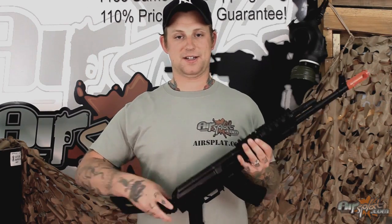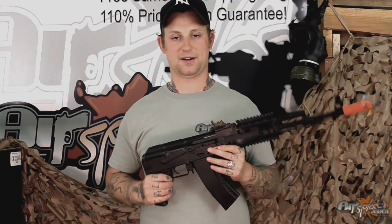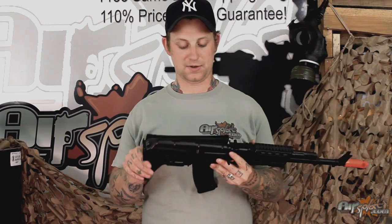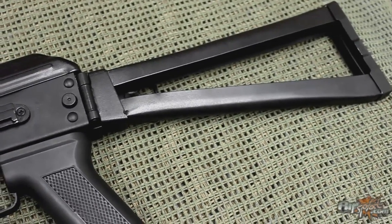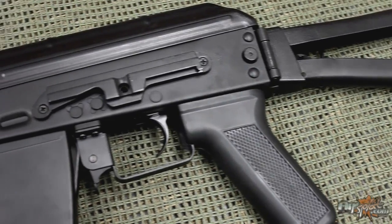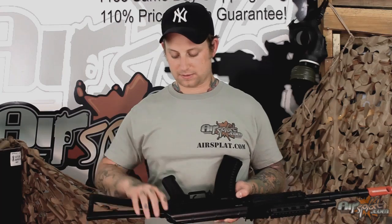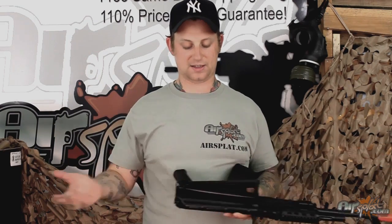However, if the need ever shows up, it does have a side folding stock so you can make it a little bit shorter if you have to, if you end up going from indoors to outdoors rather quick. Now, what I've never fully understood — it does have a side mount for an AK-style scope mount right there, however it gets in the way of folding the stock to the side.